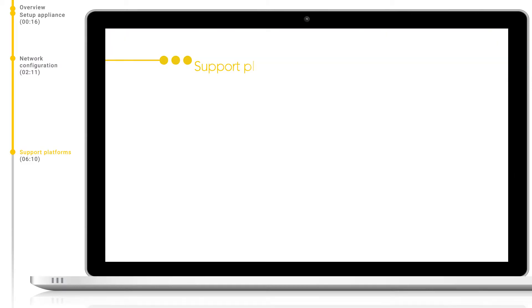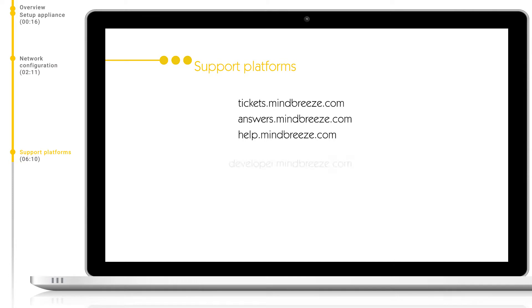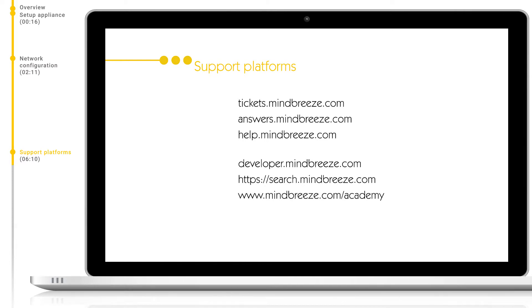Now let's take a look at the support platforms available to you as a customer of Mindbreeze. In total, there are three different portals which you can use depending on the support you need: tickets.mindbreeze.com, answers.mindbreeze.com and help.mindbreeze.com. As well as these three main portals, you can also visit developer.mindbreeze.com for our SDK and code snippets, search.mindbreeze.com to search over all portals, and mindbreeze.com/academy to book training sessions with us.